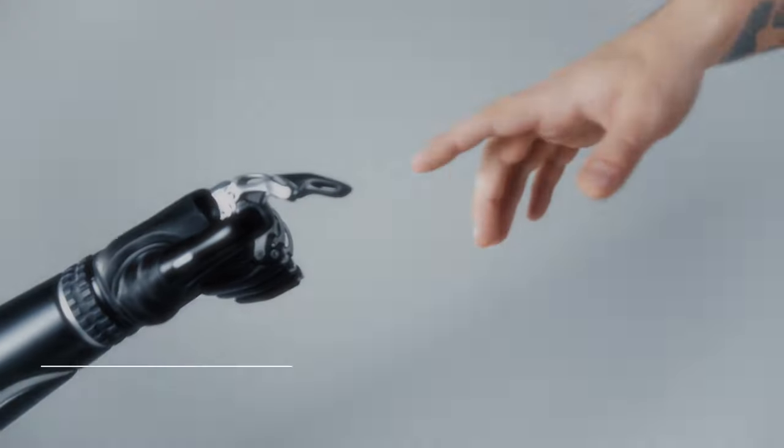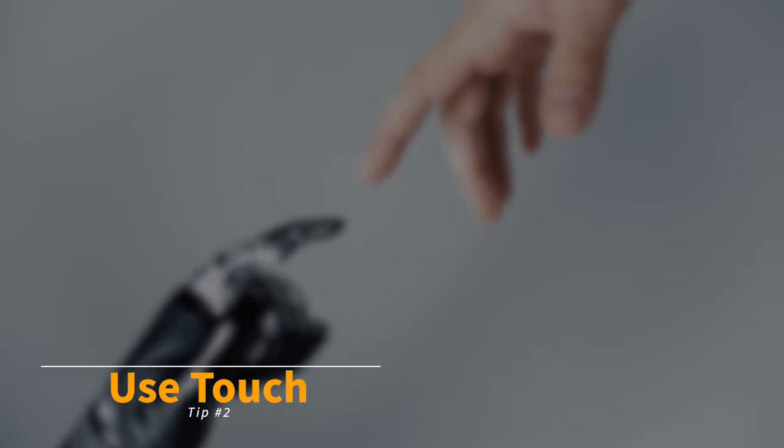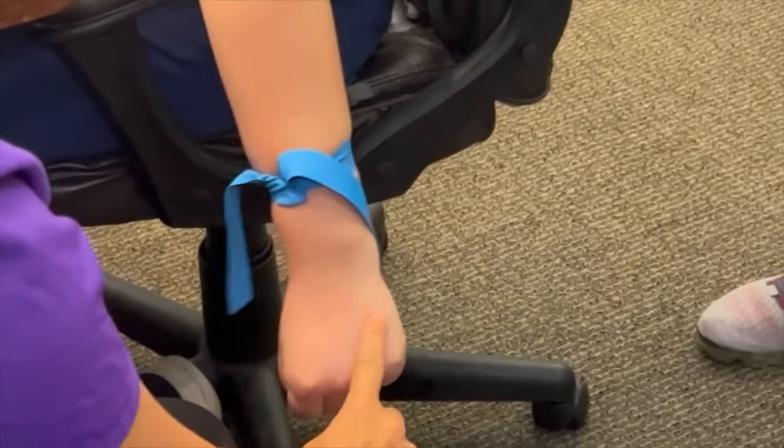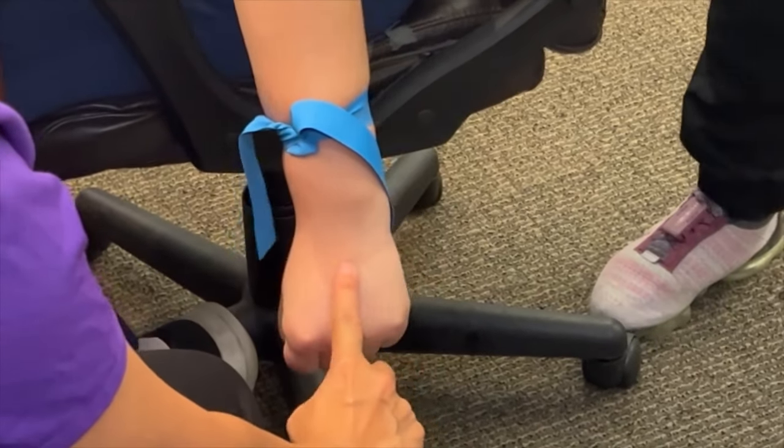Top tip number two: use your sense of touch, not eyes. In fact, look away or close your eyes if you don't feel funny in front of your patient while feeling for the vein. I work night shift and I discovered I get more veins with my pen light because I don't use my eyes as much.